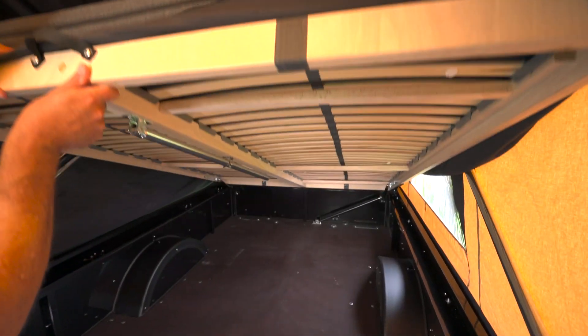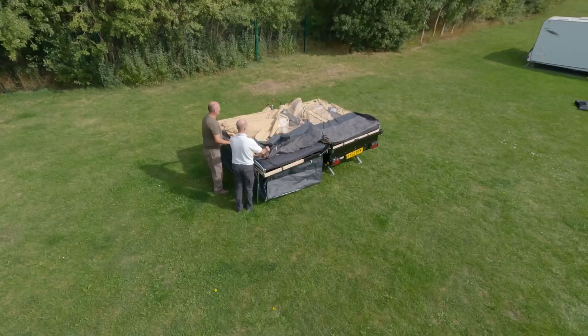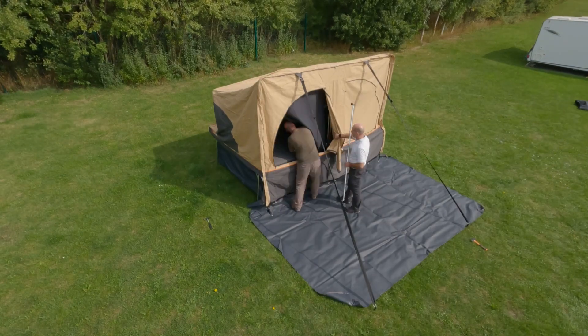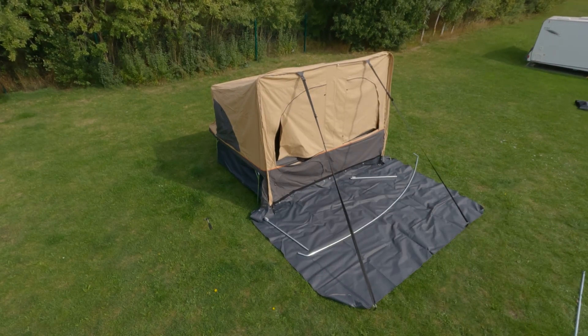Also worth noting, you can still get into the trailer base when you're on the pitch by lifting the right-hand slatted bed platform. A lot is included with the Campfire and it should give you many years of loyal service, and it also fits neatly on a normal club pitch.